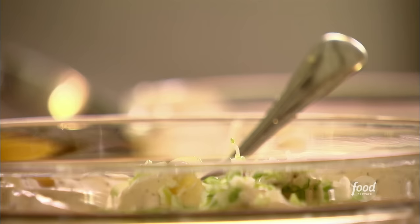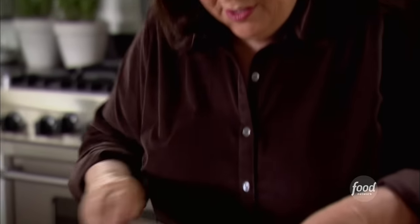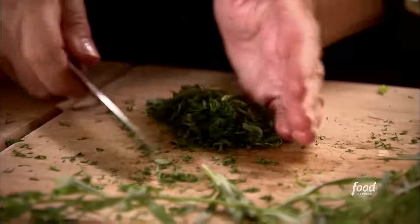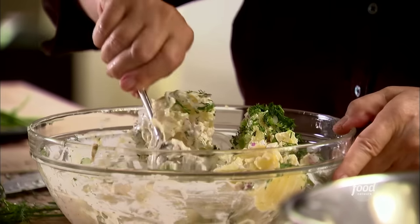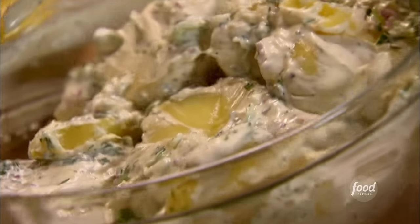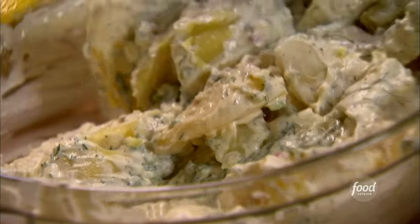Three tablespoons of chopped scallions right into the salad. Three tablespoons of minced onions. And then some fresh herbs to give it a really fresh flavor — I'm going to use dill and tarragon, two tablespoons of each. Just give the dill a nice rough chop, then two tablespoons of fresh tarragon. I'm going to put the rest of the dressing in — it really needs it. I like to put half the dressing in and then half later; you just never know how much it'll absorb and I hate when it's soggy. The nice thing about this potato salad is it has to sit for about 30 minutes so all the flavors meld together and get into the potatoes.